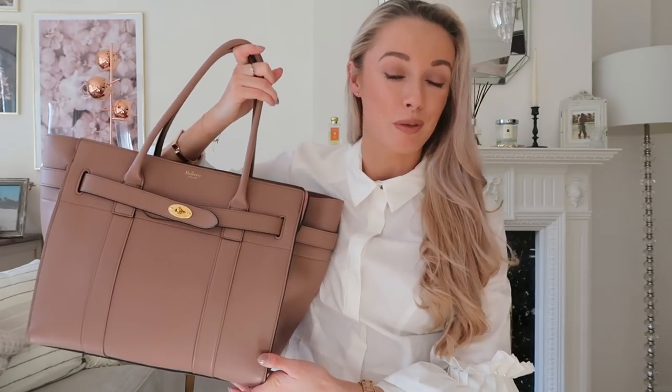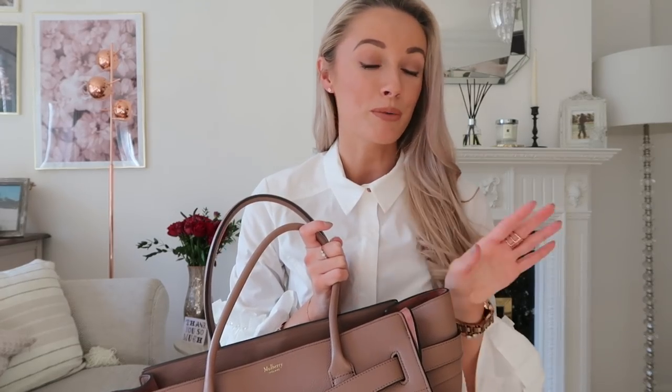Hi guys, welcome back, thank you for joining me for today's video. It's going to be a what's in my handbag video. I'm filming this on my vlogging camera so sorry we don't have a beautifully blurred-out background, but I quite like it. I don't have any lighting set up - I just popped my camera on a tripod and started filming, so let me know what you think of the less professional setup down below.